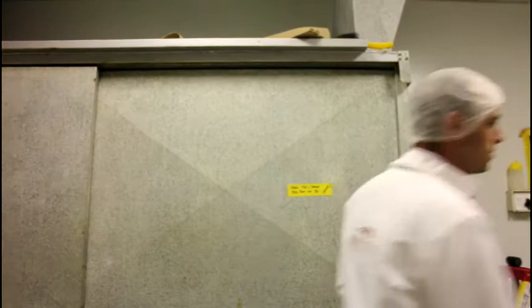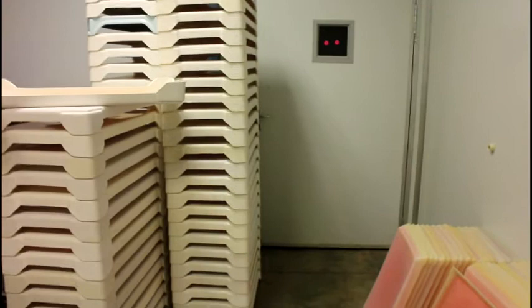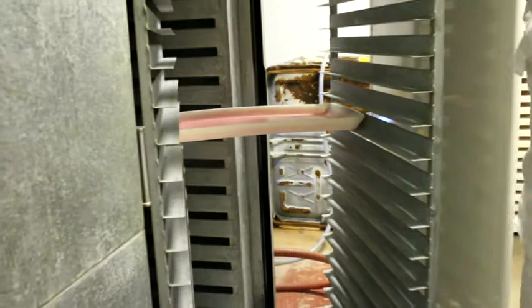The diet is dispensed into these trays, which are clean and rinsed through the current process, still wet and stacked into a cabinet. When the diet is dispensed, it comes here and slides all the way through to the other side, leaving them for the air circulation to cool. I will explain the air circulation in the next room.